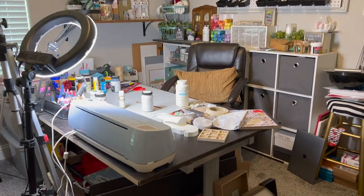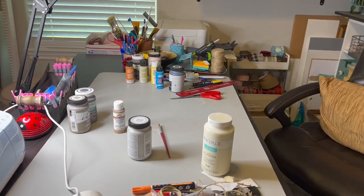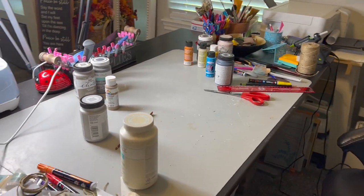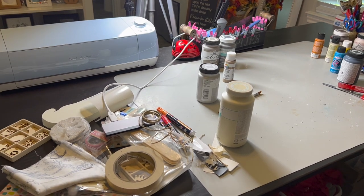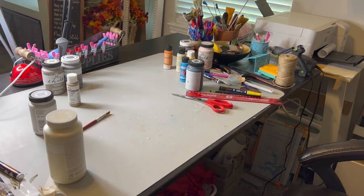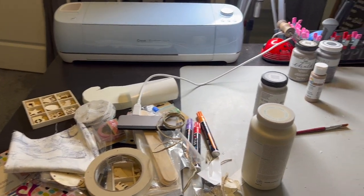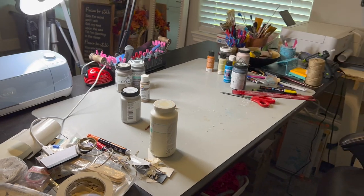This is my office and I just wanted to show you the aftermath of this crafting video. I normally try to clean up as I go, but I was trying to get the video out because a couple of things happened and I wasn't able to really clean up as I went.